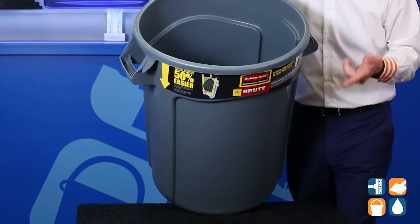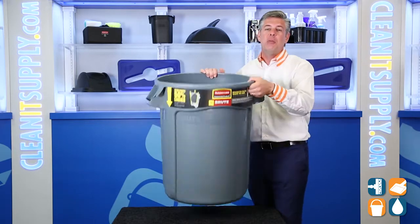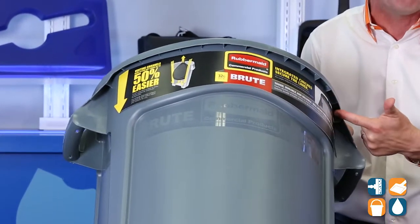This is professional grade construction. It won't rust, chip, dent or peel — that's Rubbermaid Commercial for you. Reinforcements on the rim for added strength and durability all the way around.